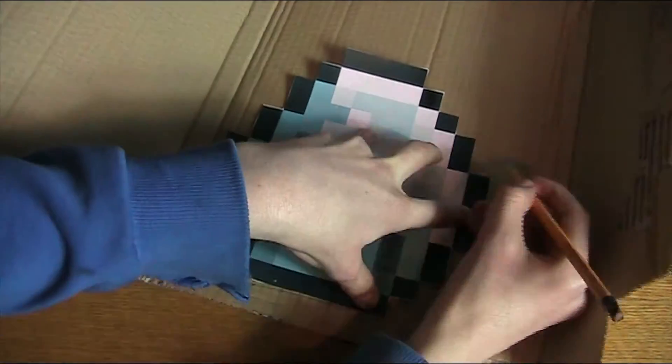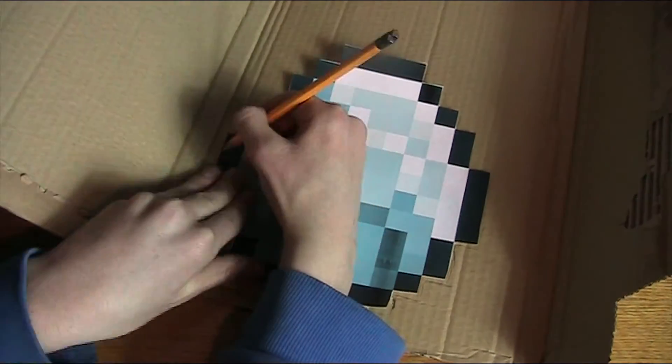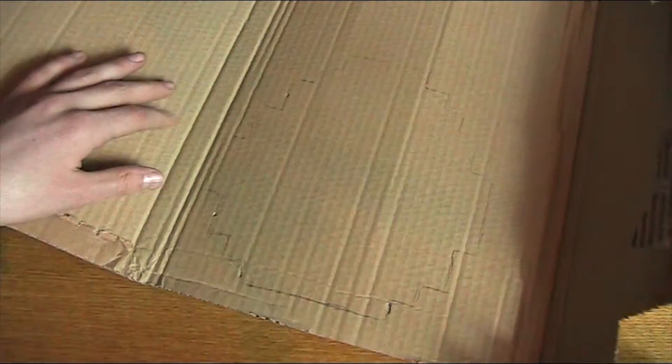Make an outline onto the cardboard of your Minecraft object. You then want to cut the outline out. The scissors weren't working that well, so you can use a Stanley knife or something else.